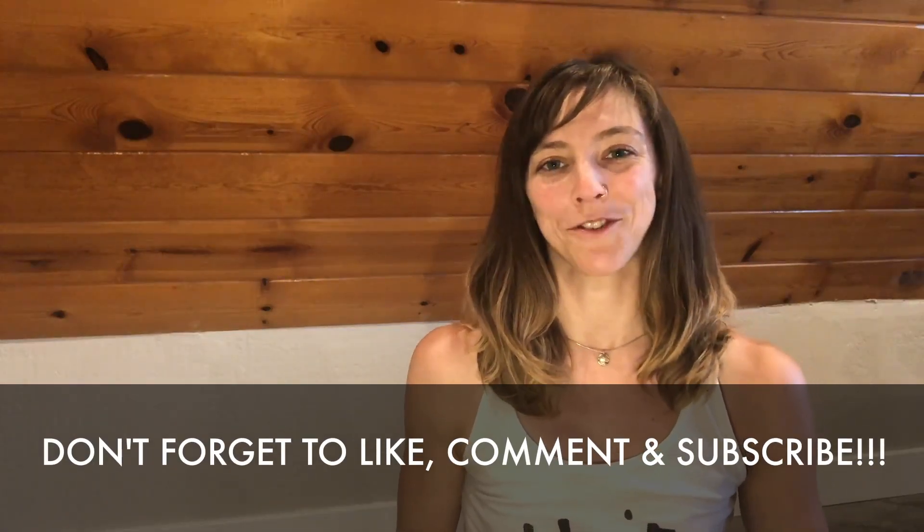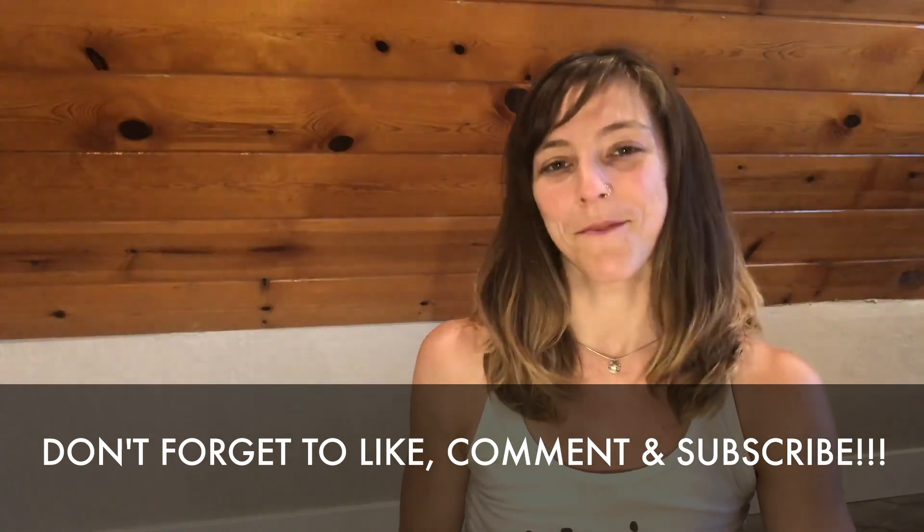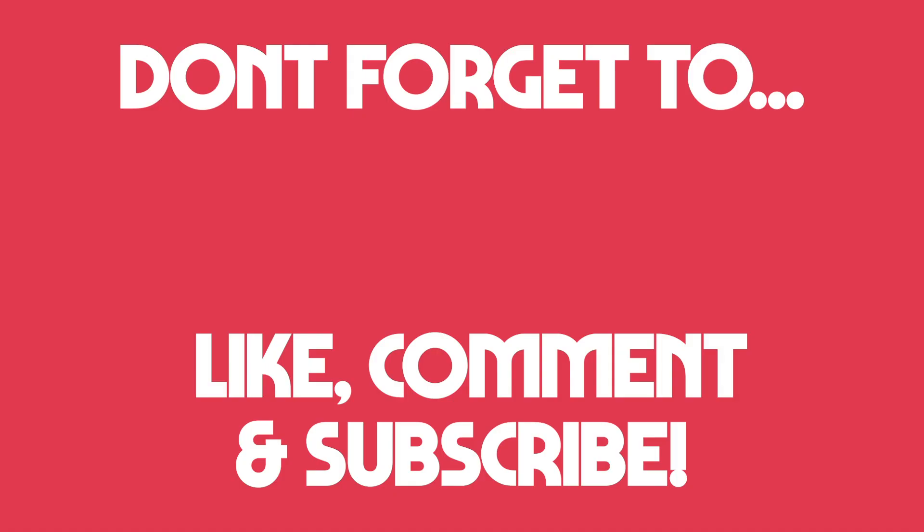Thank you so much for joining me today on this episode of No Skates, No Problem. I hope you found these wrist stretches and strengthening exercises helpful. Don't forget to like this video and subscribe to the Moxie Skates YouTube channel. We'll see you next time.